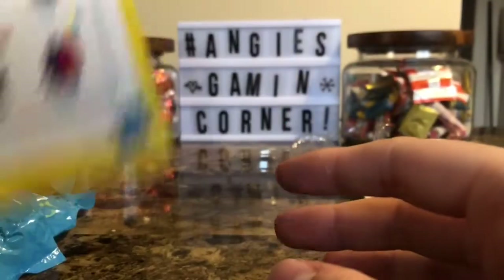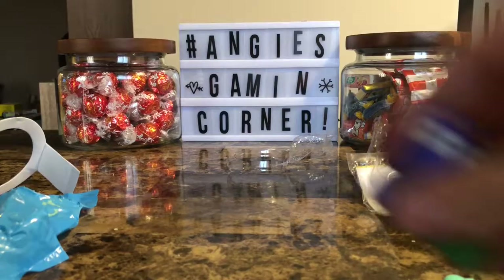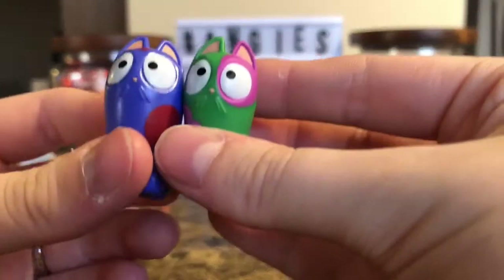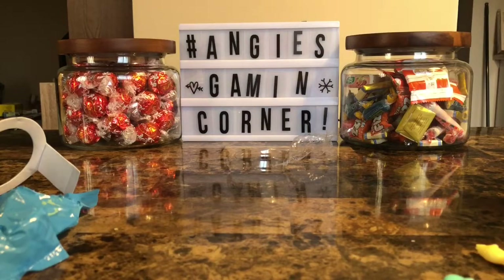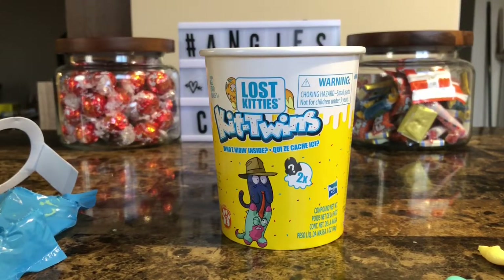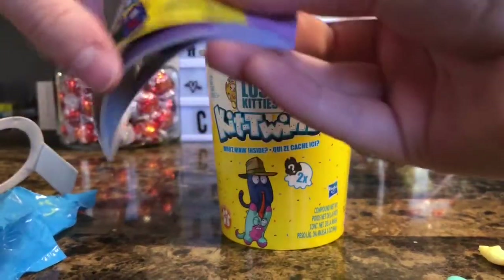Those are some cute little kitties! I have to say the quality of these little kitties is really good for the price I paid. I live in Canada so we have these things called Dollaramas — I paid only four dollars Canadian for a Kit Twins. I've been getting some really good deals lately. The Itty Bitty Lost Kitties I got for two dollars each, which I'll do in another video, and I also got actual Lost Kitties for about three dollars a piece. These are the cute little Lost Kitties Kit Twins and you get a little booklet with them.